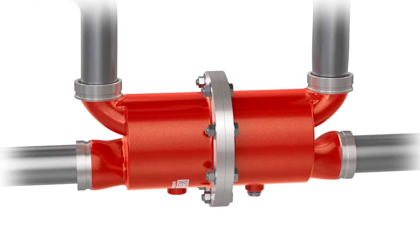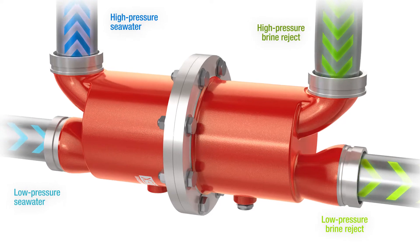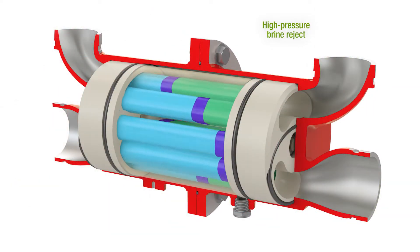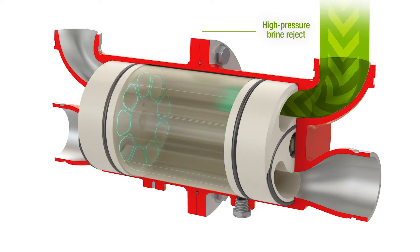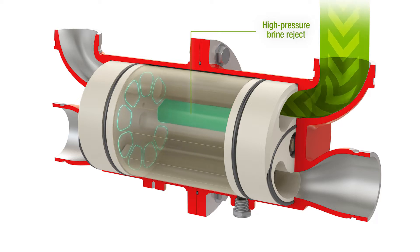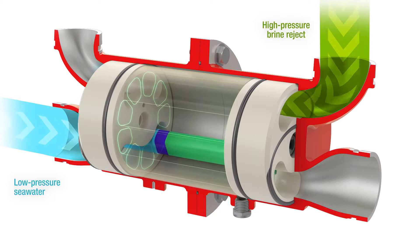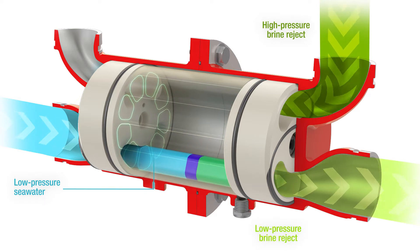The FlowServe Flex works by transferring hydraulic energy from the high pressure brine reject stream to the seawater. Let's take a closer look at how that happens. High pressure reject brine from the membranes flows into the Flex and fills the rotor. At the same time, low pressure seawater enters from the opposite side. Momentum created in the hydraulic passage on the seawater side causes the rotor to spin.